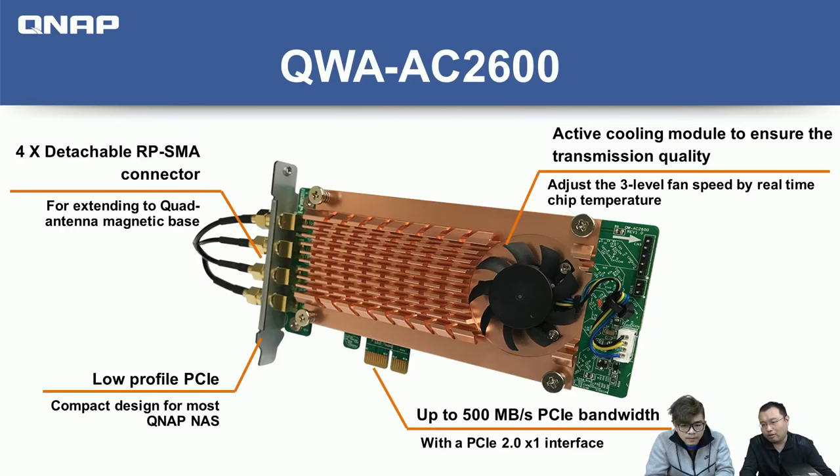Here's an overview of the card. Starting from the top left, it has four detachable antenna connectors. It comes with a quad antenna base by default, but you can replace it with your own. We made this a low-profile card so it works with most QNAP NAS models that have a PCIe slot. The card comes with three different brackets to work with all QNAP NAS models — a flat bracket for the 53B series, and two others for larger desktop or rack-mount units. Changing brackets requires only two screws.